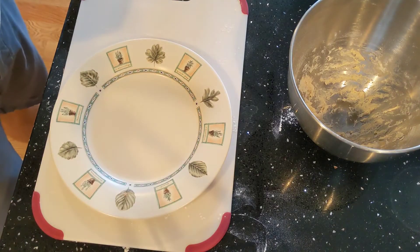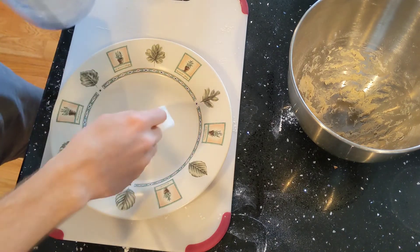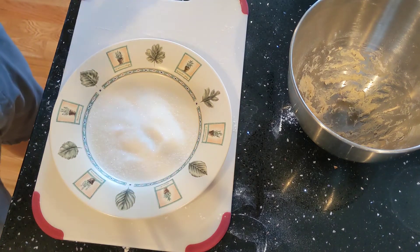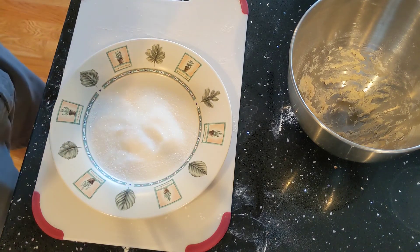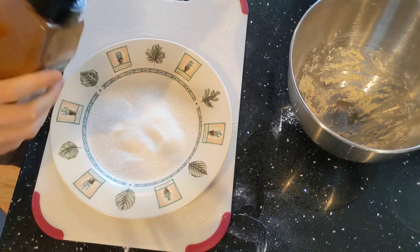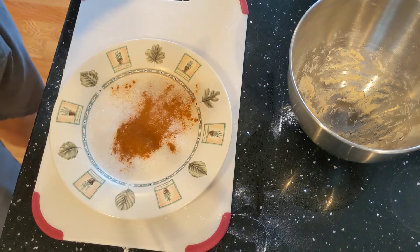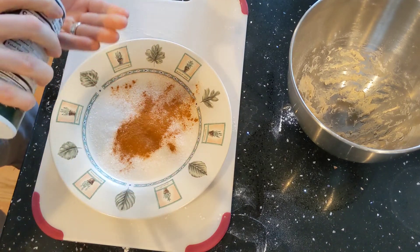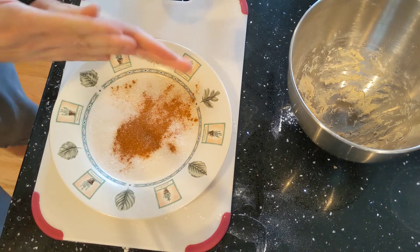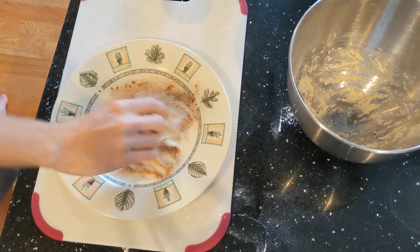Note to self: in the future make sure you have the cinnamon sugar ready, because you want to put the cinnamon sugar on the breadsticks as soon as they come out hot, because right now they're still cooking. So just some cinnamon — doesn't have to be a lot — and then a little bit of salt as well. Don't go too crazy with the salt. Maybe we will go crazy with the salt. Okay, we're ready. I'm going to mix it up and throw the sticks on.